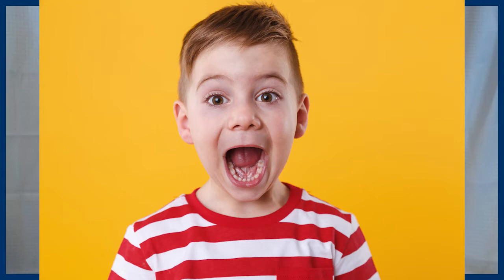Hi friends, Connie here. In this video, we are going to talk about five things to do in your first lesson with a three-year-old. If you're taking on a three-year-old, bless you and good luck. They have a whole new set of skills required from the teacher, so hopefully this video will help you get off to a really great start.